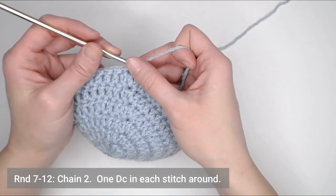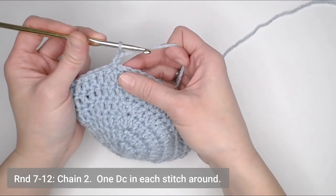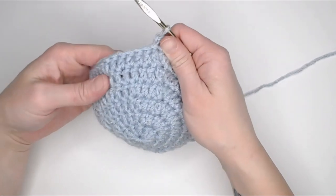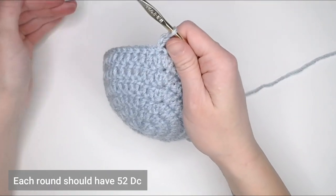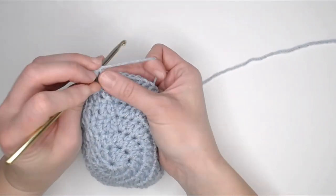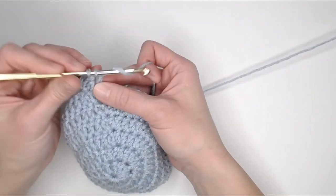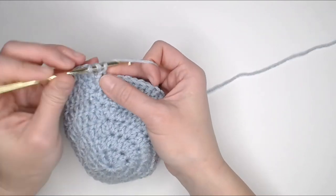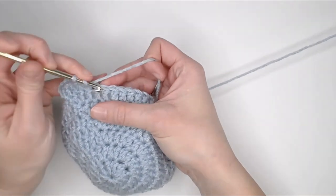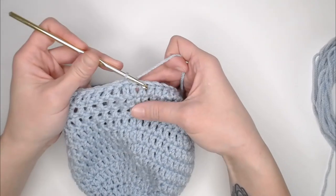We are ready for round seven. For rounds seven through twelve, you're just going to chain two and then make one double crochet in each stitch all the way around. Each of rounds seven through twelve should have 52 double crochets. Go ahead and work rounds seven through twelve, and I will meet you at the end of round twelve to show you how to do the ear flaps.